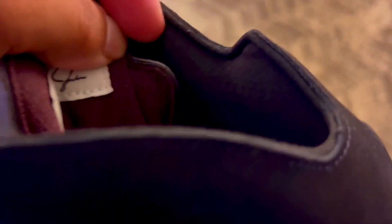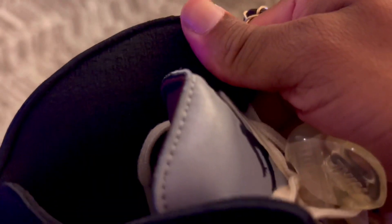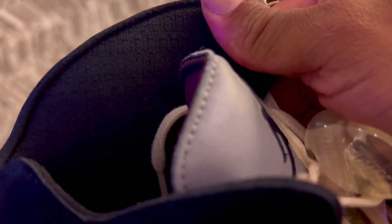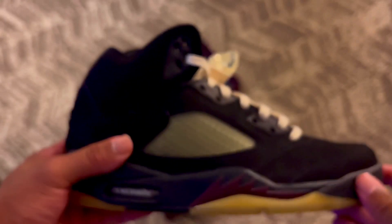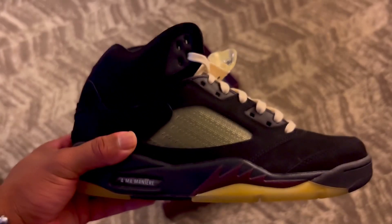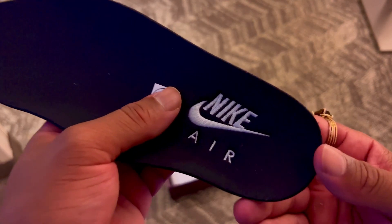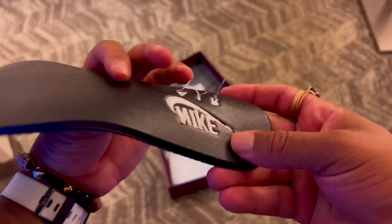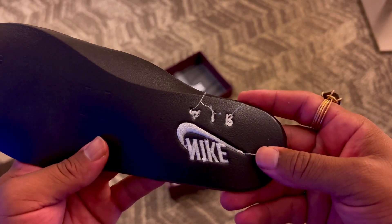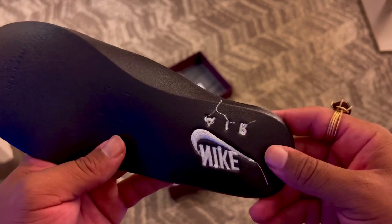You can barely see it on camera, but you also have that AMA pattern on the inside of the shoe around the sock liner — it's a super dope detail. The last detail I want to show you is that we actually have 'Nike Air' embroidered on the insoles as well, visible from the other side. Just another really nice detail to make this sneaker feel luxury and set it over the top.